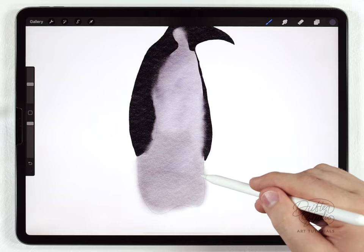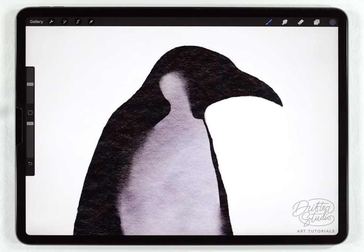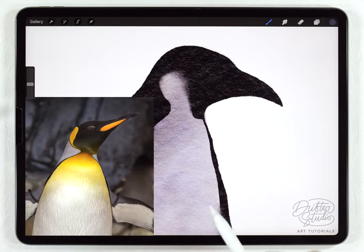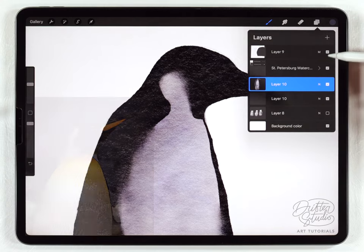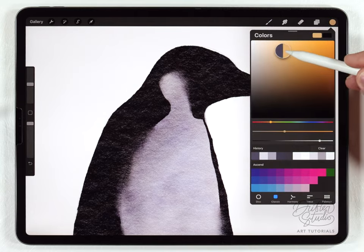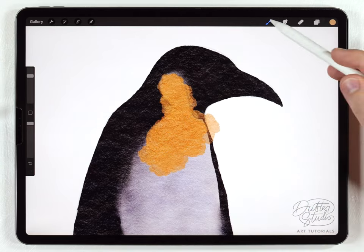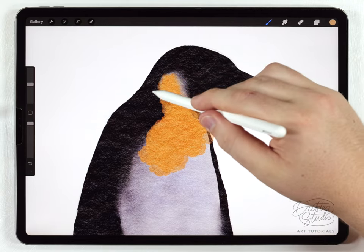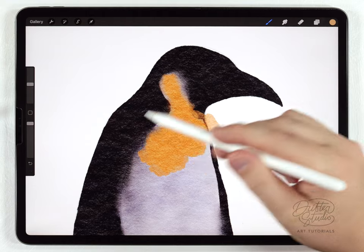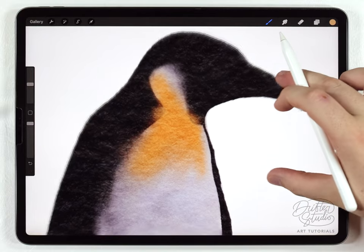On a lot of adult penguins there's some kind of orange or colored area up towards the neck. I'll make a new layer above the body, select a saturated orange-yellow color, use the abstract round to dab it in, then use the water blender to push it around. Because it's on its own layer I don't have to worry about messing up the main body.